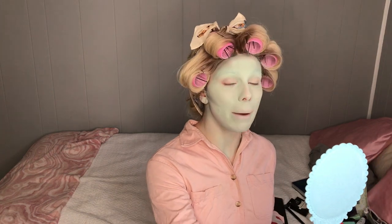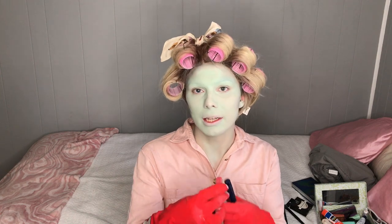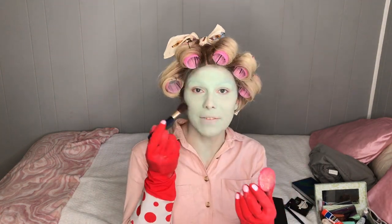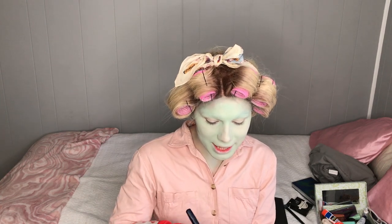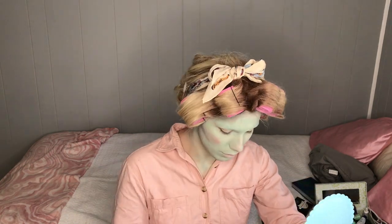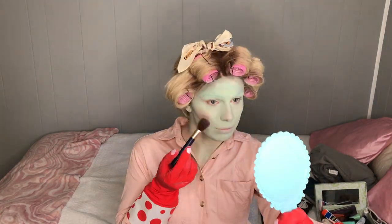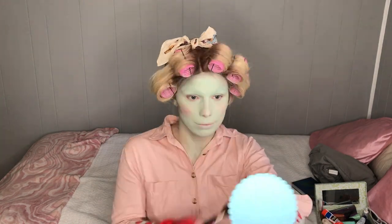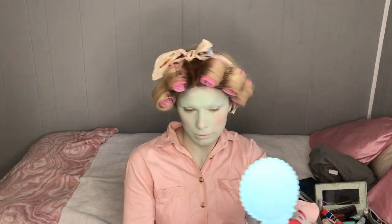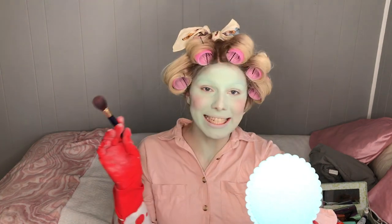So next she does blush because, to quote Juno Birch, "I like to become more stunning, more faster." I'm going in with just like a tart pinky blush — she loves just the apples of the cheeks, so I'm going to load this brush up. That is absolutely stunning. Yes it is. She is gorgeous. You cannot tell me otherwise.